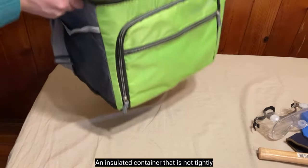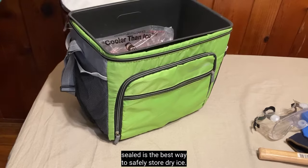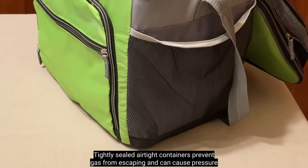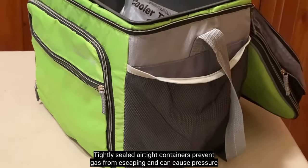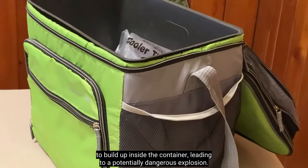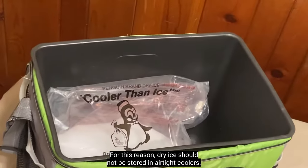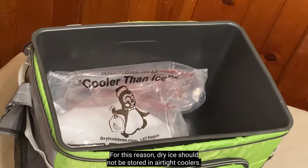An insulated container that is not tightly sealed is the best way to safely store dry ice. Tightly sealed, airtight containers prevent gas from escaping and can cause pressure to build up inside the container, leading to a potentially dangerous explosion. For this reason, dry ice should not be stored in airtight coolers.